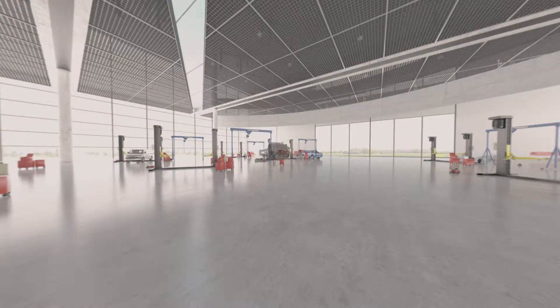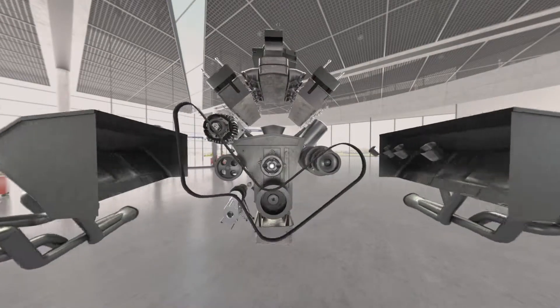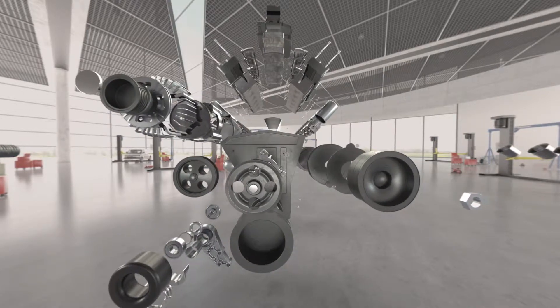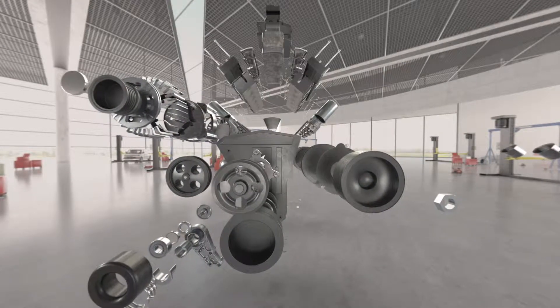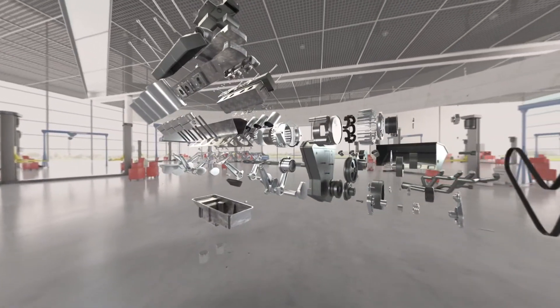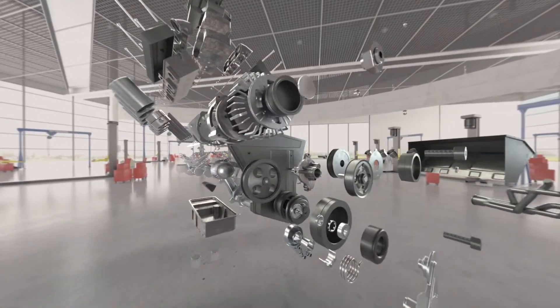An engine has thousands of complex parts, all working together to keep people moving, working, living their lives. A breakdown of just one component can cause an entire serpentine system to fail, leaving a vehicle undriveable and its motorists stranded.